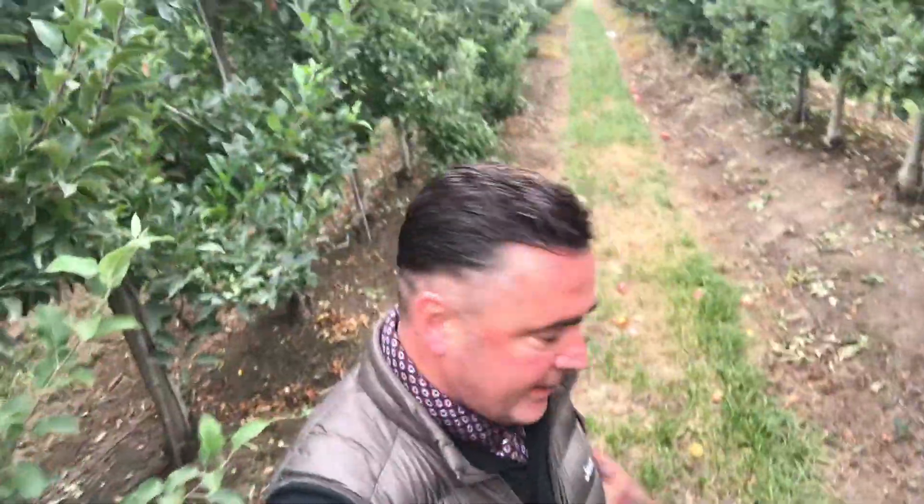Hello friends! Hello Freunde! Estimados Amigos!